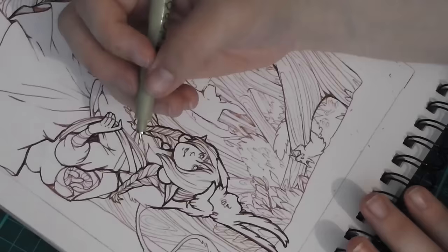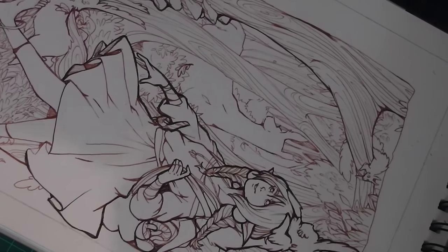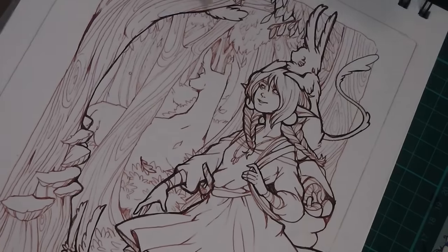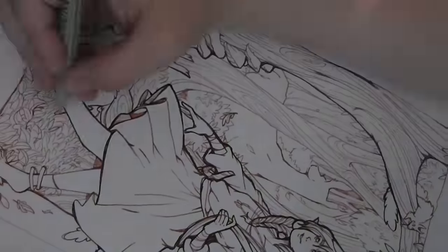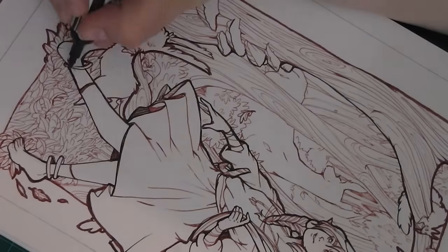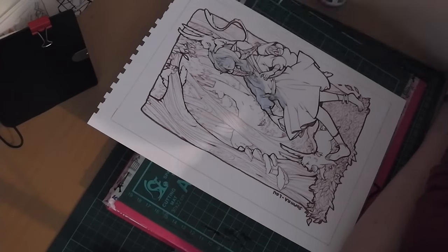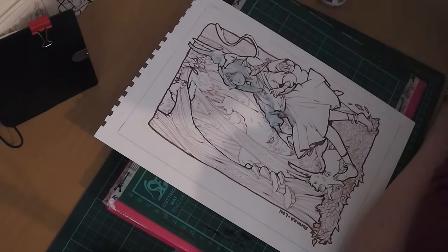The line work probably took the longest at about five hours, because I really enjoy doing line work and I tend to over-detail it. In my sketchbook pieces you'll notice I've tried to be really loose, just to try to create more expressive pieces. What I want to do with illustration like this in the future is create a sense of movement — I like that it looks like she's moving.